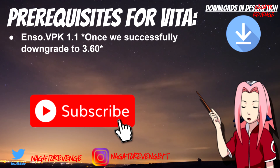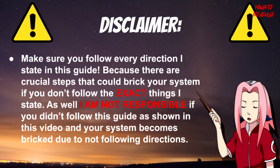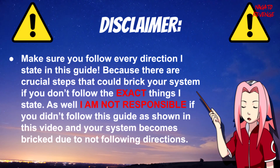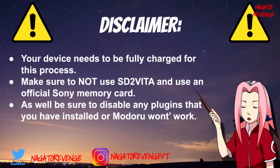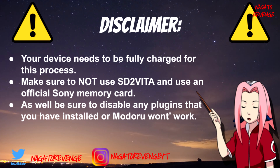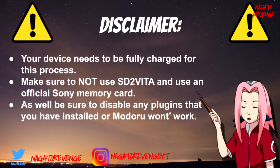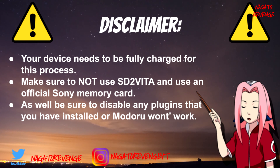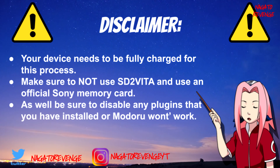Major disclaimer: make sure you follow every direction I state in this guide, because there are crucial steps that can break your system. I am not responsible if your system becomes bricked due to not following directions. Your device needs to be fully charged for this process. Also, make sure not to use SD2Vita — use an official Sony memory card. If you already have a hacked device using SD2Vita, disable it and use your original memory card. Be sure to disable any plugins you have installed or ModaRu won't work.